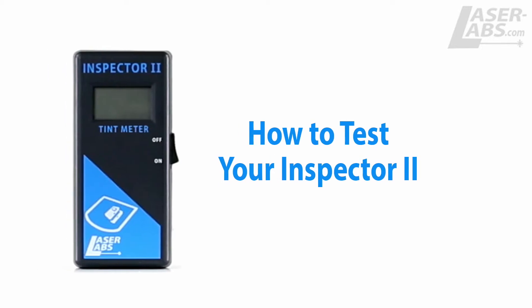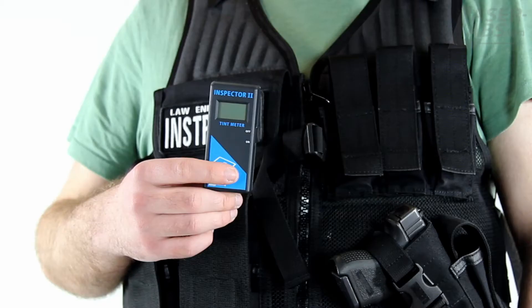Hi, I'm here today to teach you how to use the Inspector 2 tint meter. This tint meter works on both windshields and roll-down windows.